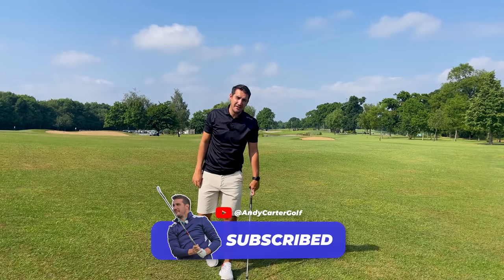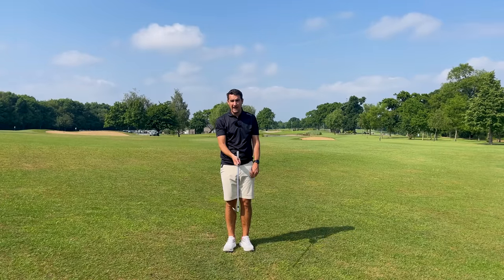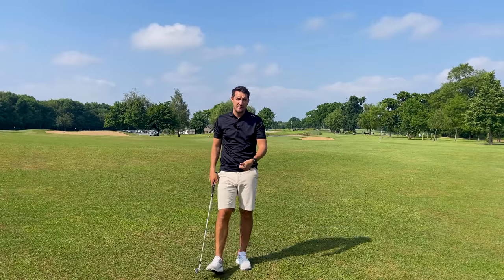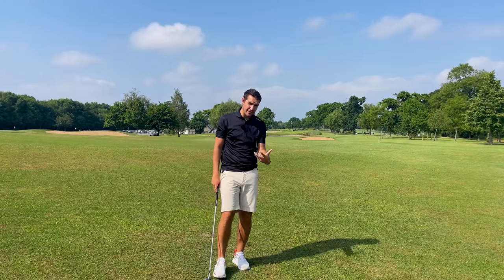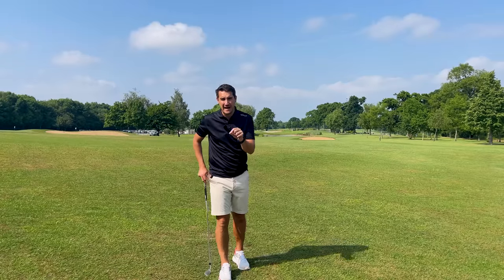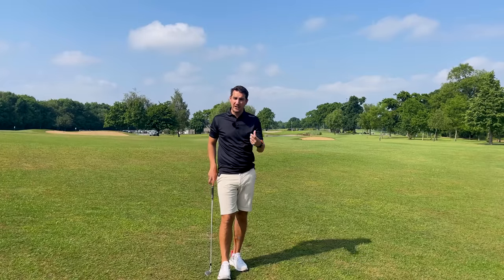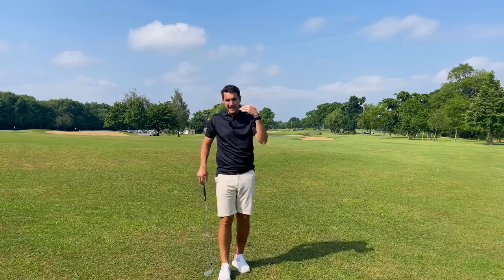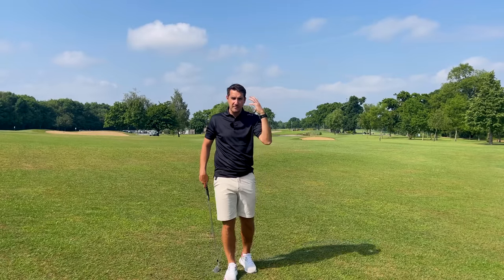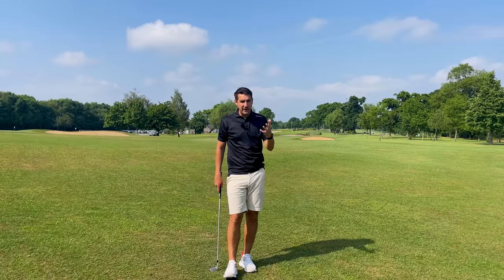The right arm is hugely important from setup, because it sets up how good your takeaway will be, how your backswing will be, how your downswing and transition can be, and most importantly, how good your impact can be. If this tip has helped you, jump in the comments below and let me know what resonated most, and how you've taken this onto the range. Thanks so much for watching, and I'll see you next time.